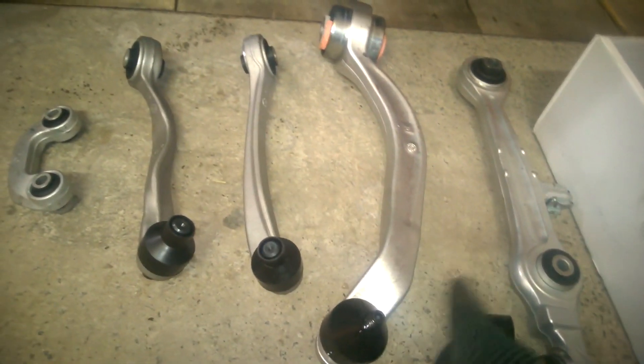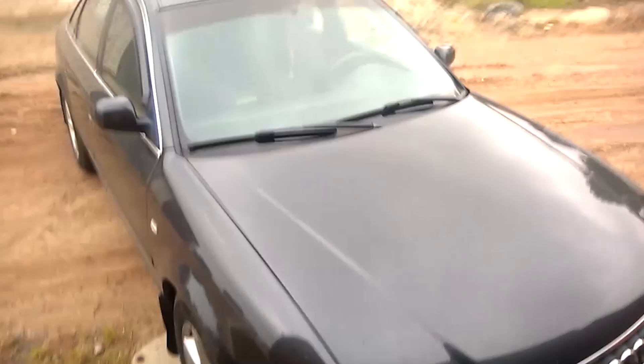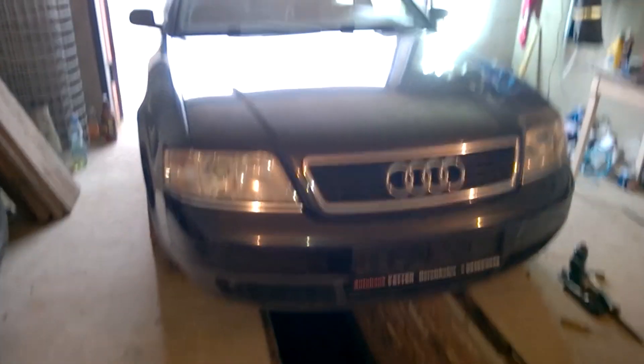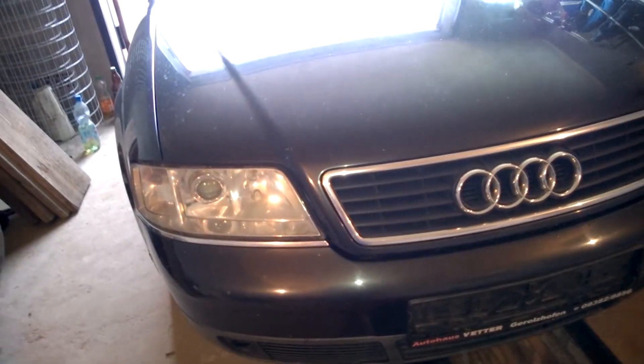Let's take a closer look at the front and rear suspension — how much the control arms cost, what condition they are in, and how much their replacement will be. Let's start with the front suspension by going under the car and taking a closer look.